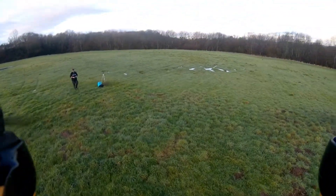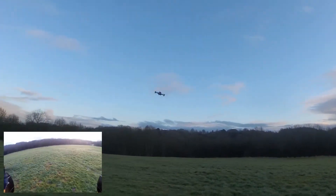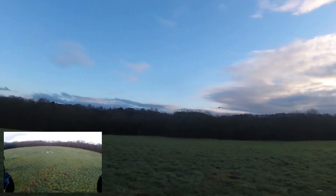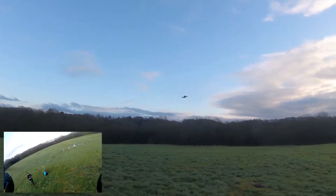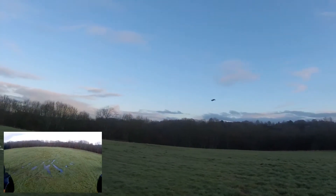Altitude hold mode feels really rigid, really stiff, really good. It doesn't feel as if I'm just using the barometer and nothing else — it actually feels the same as if I'm working in GPS mode. I like this guy a lot. Remarkably good!